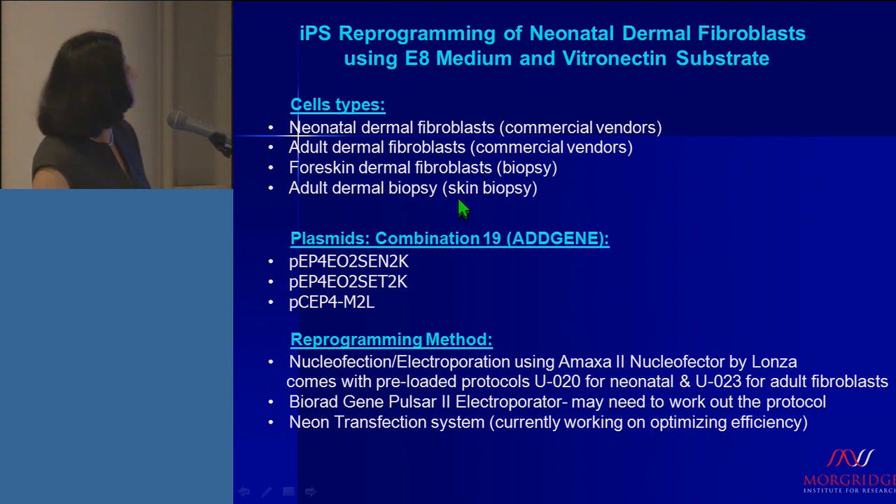These are some of the experimental conditions that we have used. The cell types we used have been neonatal dermal fibroblasts from commercial vendors, adult dermal fibroblasts from commercial vendors, foreskin dermal fibroblasts obtained from patient biopsy, and adult dermal fibroblasts also obtained from patient biopsies.